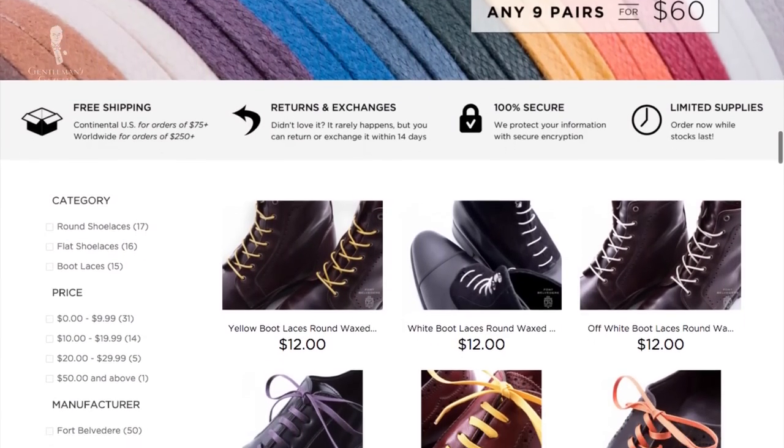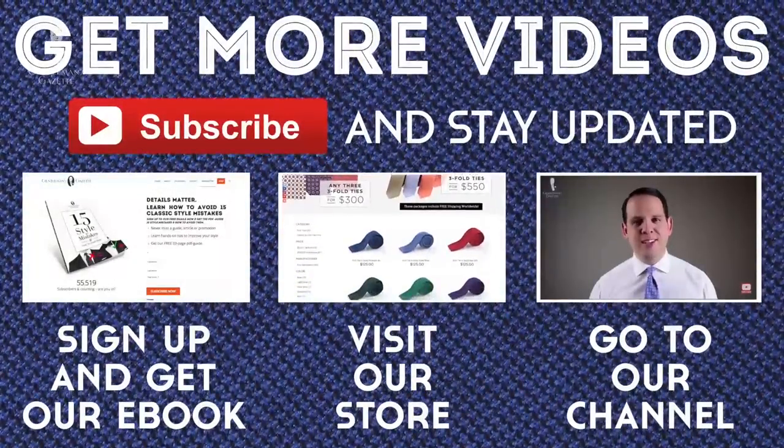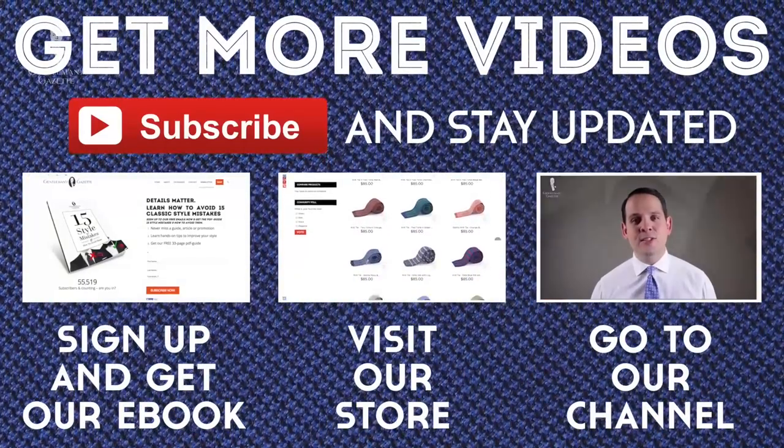There are lots of other colors and color combinations for Oxfords, and since it's such a classic, versatile, and timeless style, you'll find basically anything under the sun. If you want to find out which brands we recommend, please check out our in-depth guide. For high quality colorful shoelaces in round, flat, and different shapes, please check out our shop. Make sure to check out the article because no matter your budget, we have options for low, mid, and high end.